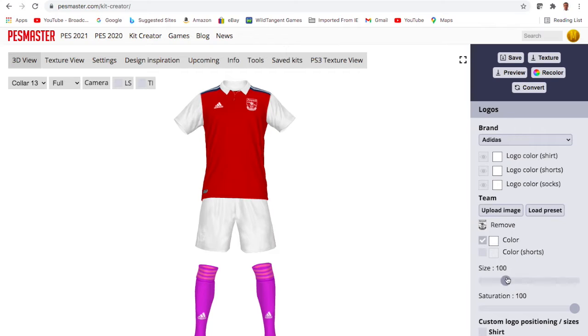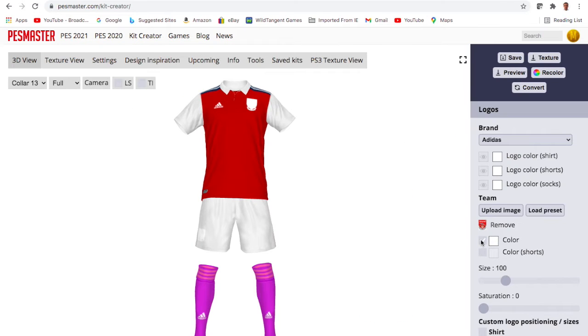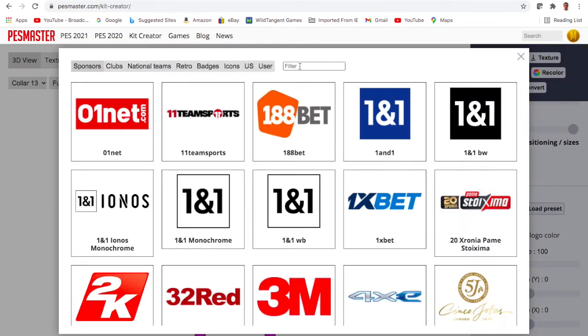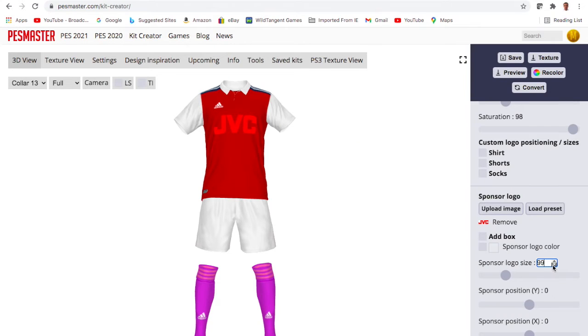There are lots of retro badges available, just not the one I want. I wanted a white one — the one they had on Arsenal kits between maybe 91 and 94, before Nike came in. It's not available here, so I spent a few minutes trying to make it white but to no avail. Something I'll come back to. In the meantime, I'll add in JVC as the sponsor — what a sponsor, really good.